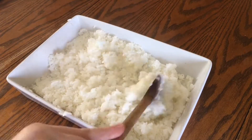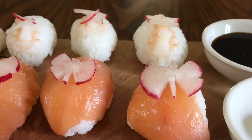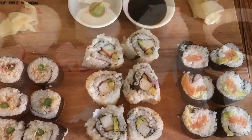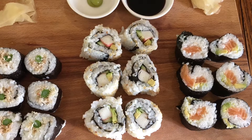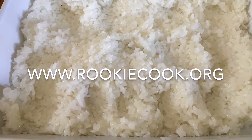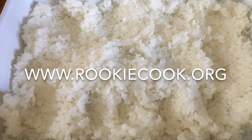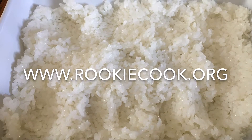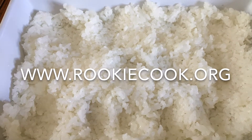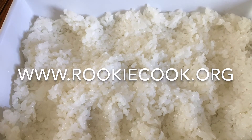Stir it up occasionally during the cooling, and once it's down to room temperature you're free to use it to make any kind of sushi you like. This can also be made a day in advance, which always helps. Thanks for watching guys — hit the like and subscribe buttons below if you enjoyed the video. You really should consider making sushi yourself at home because it's not as daunting as I thought. The full recipe is in the description, and you'll find loads more recipes like this over on my blog at www.rookiecook.org.